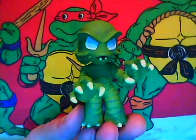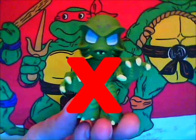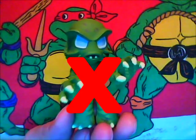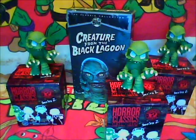All right, well looks like I got another double of the Creature from the Black Lagoon figure, which is really lame because I didn't need three of the Gill Man figures. I can't help but be a little disappointed, but that's the name of the game when it comes to blind bags and mystery boxes.